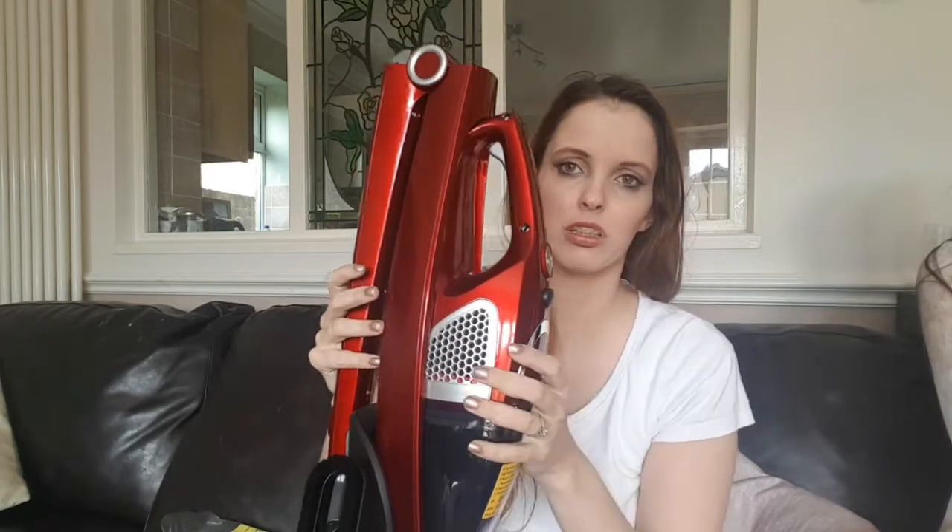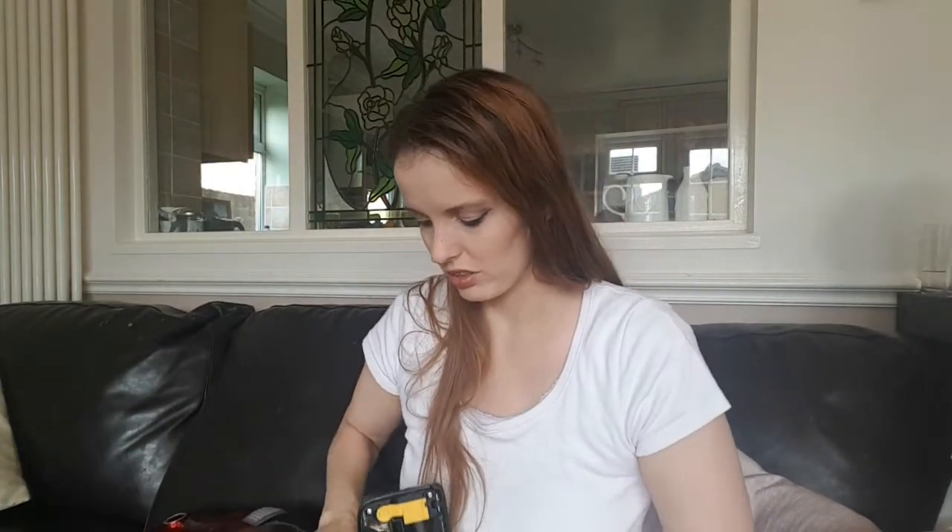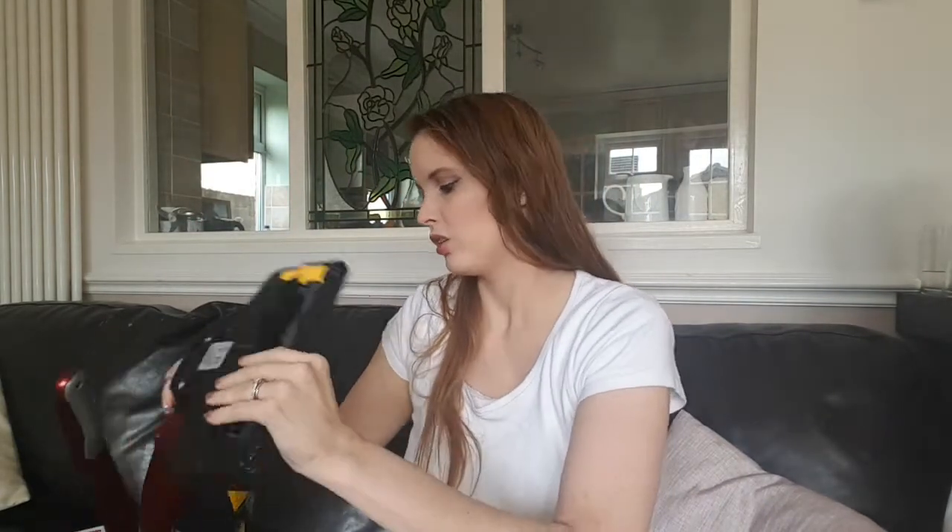When charging, this sits on the base here and clicks in, so it's pretty secure. You can fold this down, which makes the whole thing really compact - it will fit in anywhere pretty nicely and snugly. I'm very excited to use this, and I will add on to this video how well it hoovers and our impressions on that.